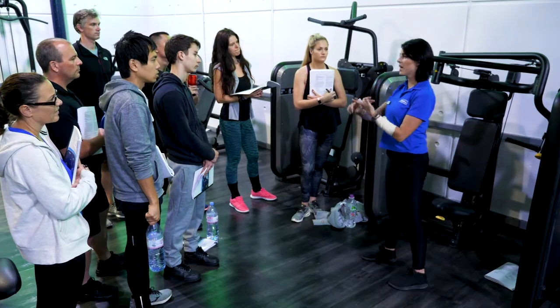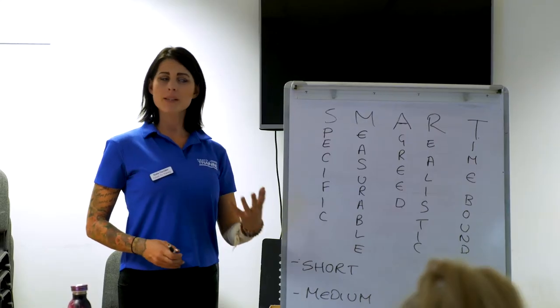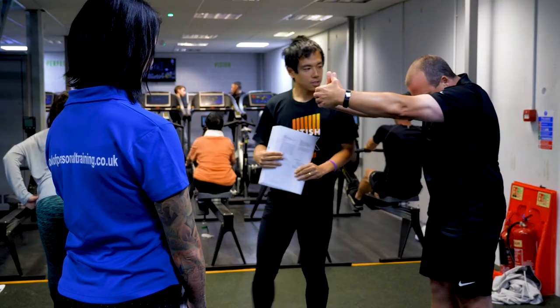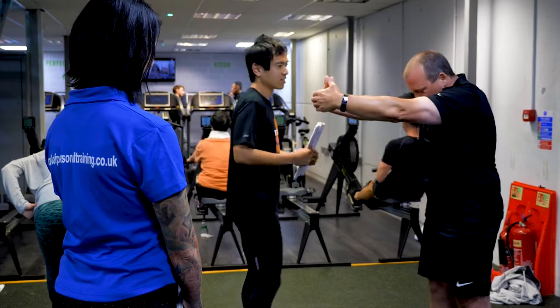So what we do here is really start them off at the grassroots, the foundations, making sure that they understand exactly what's needed to go out and plan safe and effective exercise. On this three-day course, they'll learn about anatomy and physiology. They'll know about how to support clients. They'll know about the health and safety involved. And most importantly, they'll learn about how to put together an effective program.